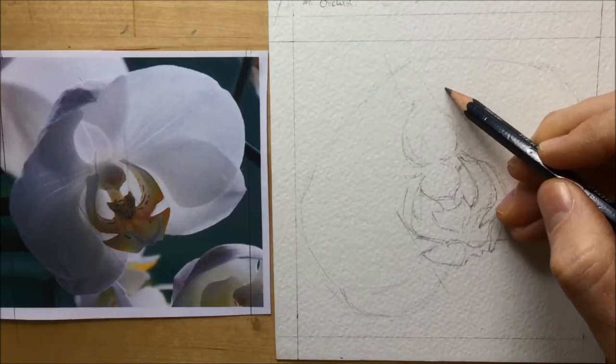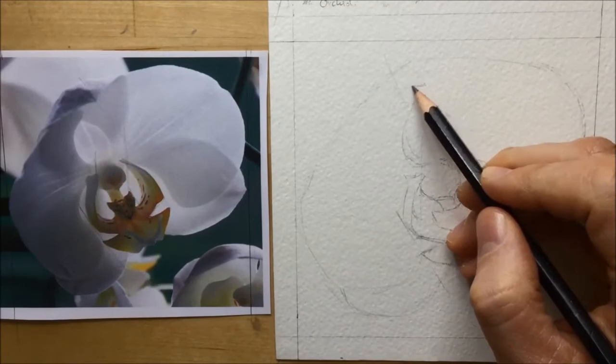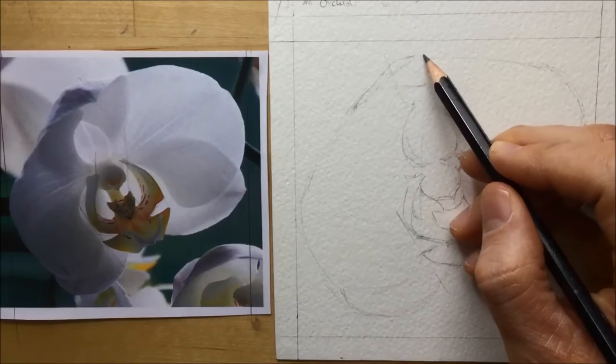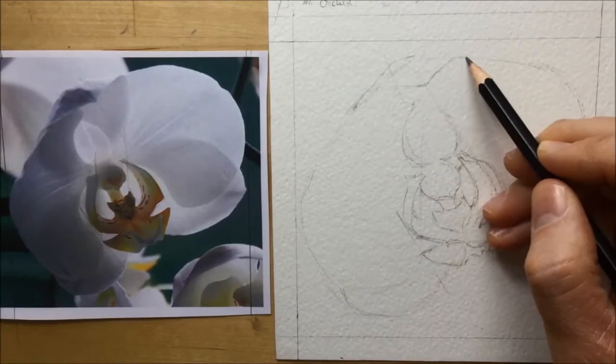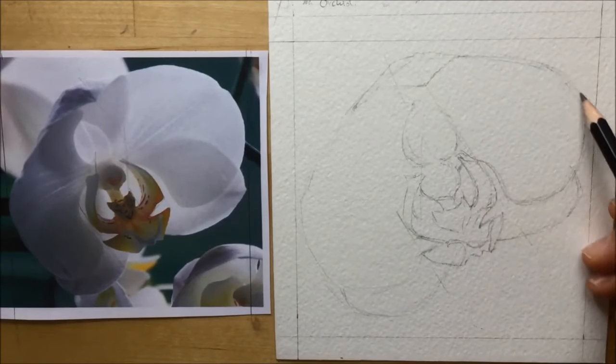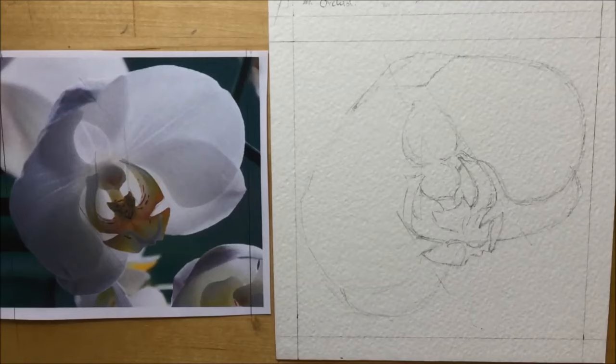To get the way this top petal kind of curves over like a hood with a pointed part, I run a guideline up from the edge of that arm on the right-hand side. That little guideline lets me know that's the point where the hood comes in at a gentle V-shape and then curves outwards towards the other side, giving me that hooded petal effect.